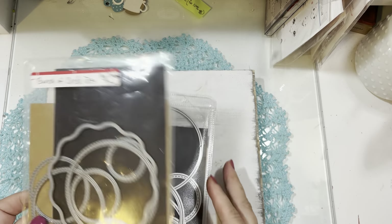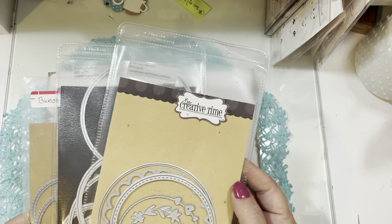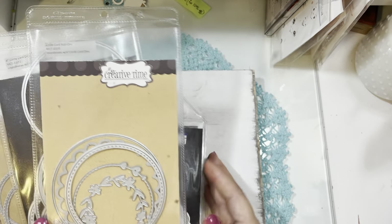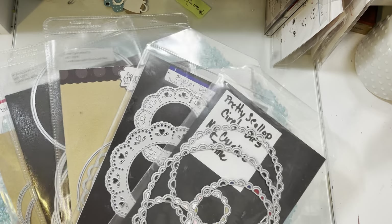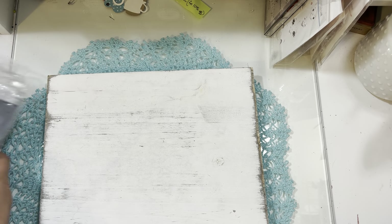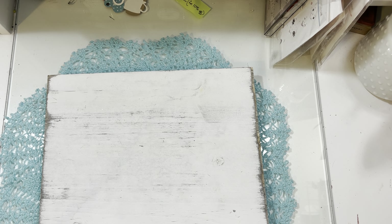To make circle cards I used the Bunch of Fun Circle Dies, the four-inch circle die set, the Circle Card Add-On die set, the Eyelet Doily Dies, and the Pretty Scallop Circle Dies — pretty much her whole arsenal of circle products. Those are all the die sets I used. Now let's dive in and look at the projects I made.